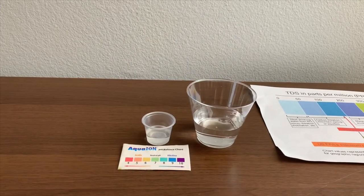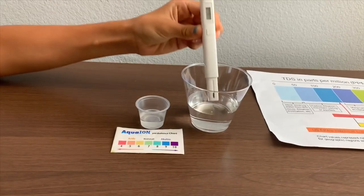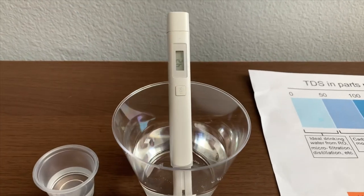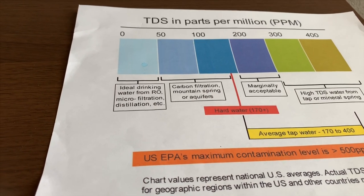We're going to test the TDS level first. Turn on the TDS tester and make sure it says zero. Put it in and let's float. 41 — that is micro filtered water.